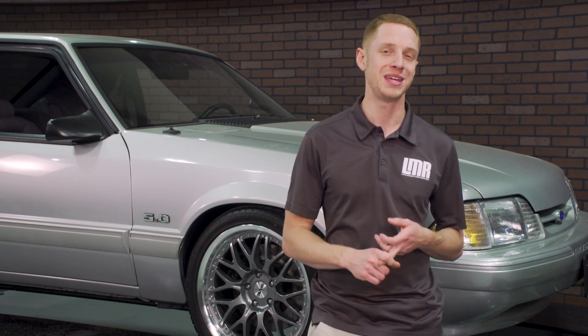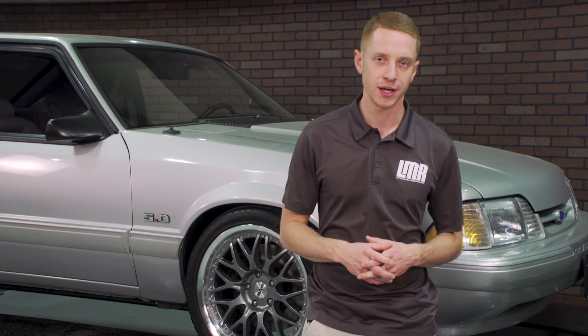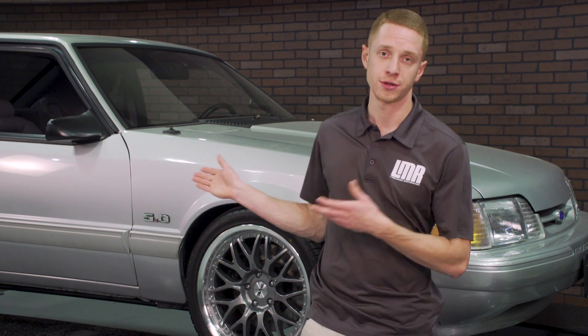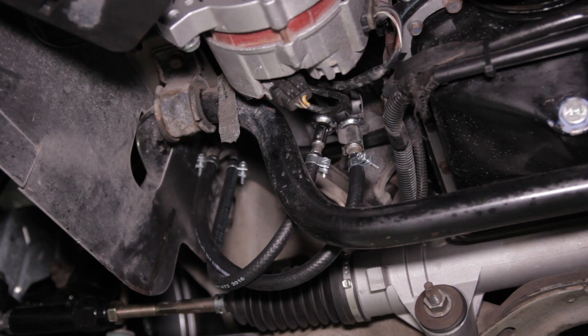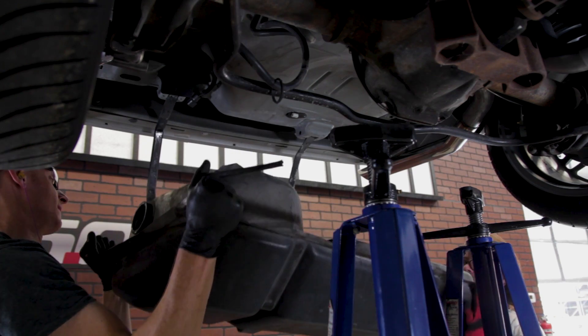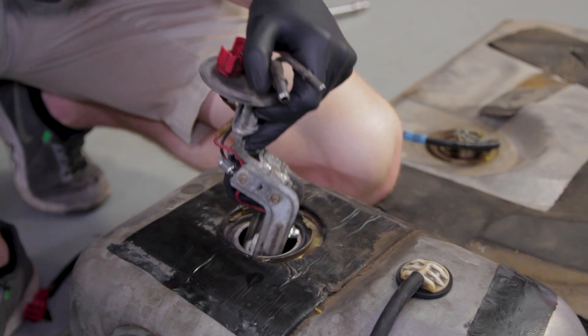The very first pull, fuel pressure immediately dropped, so I aborted the run. Fuel pressure was obviously our issue. I checked over the hard lines just to make sure they weren't crushed, and I even replaced the two rubber hoses near the frame rail.